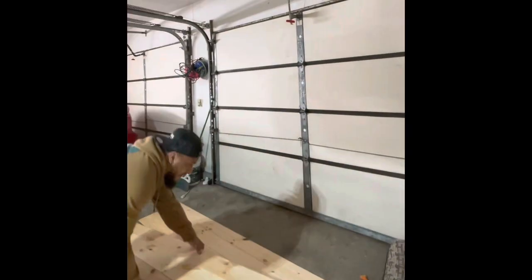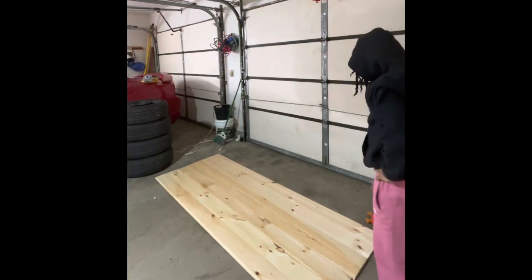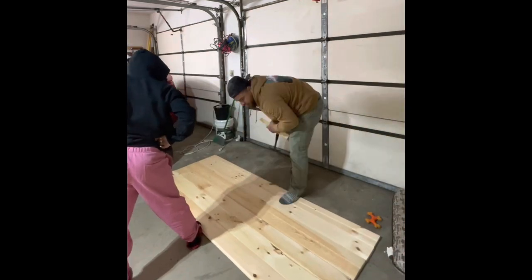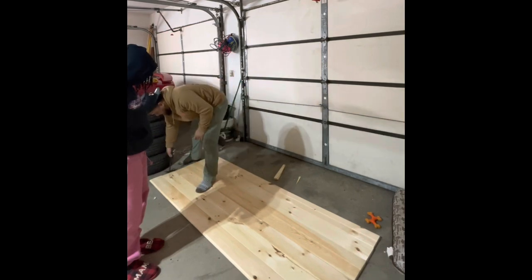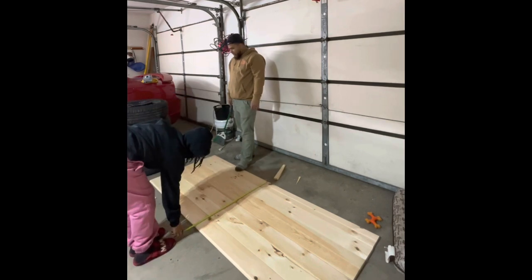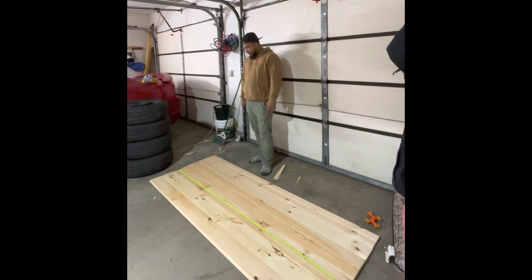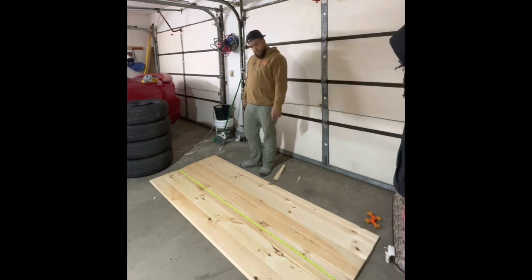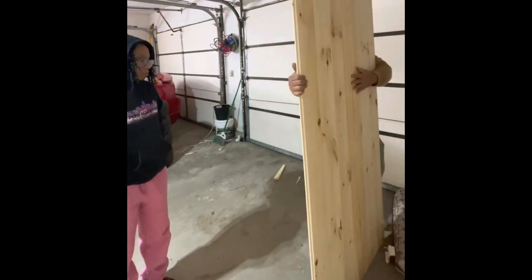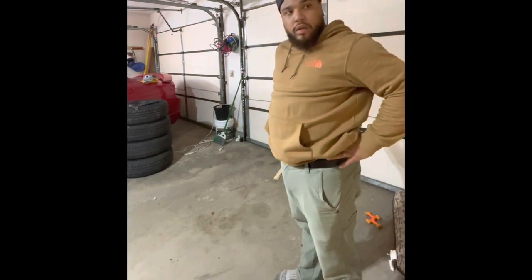After we cut our pieces of tongue and groove board, it was time to try to assemble it to make sure everything looks okay before we start gluing and nailing things together. Hubby's using a little mallet to try to push the boards closer together because some were not going into the grooves properly. The easiest way to do this is to put it upright instead of laying it on the floor — the grooves slide in a lot easier. Here's where we realized we might have messed up: some of our boards were actually shorter than the rest.